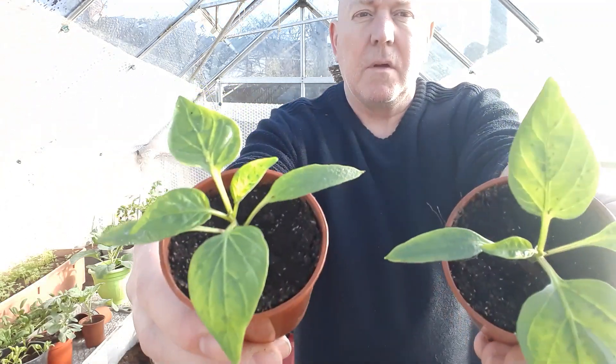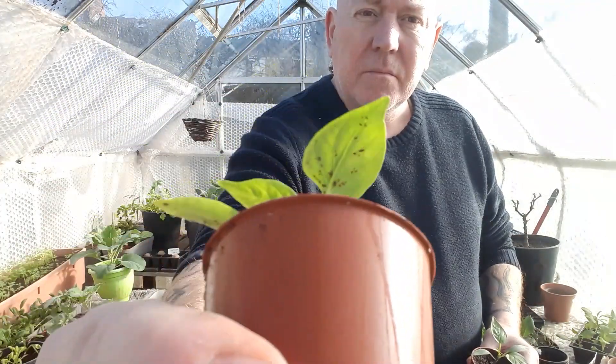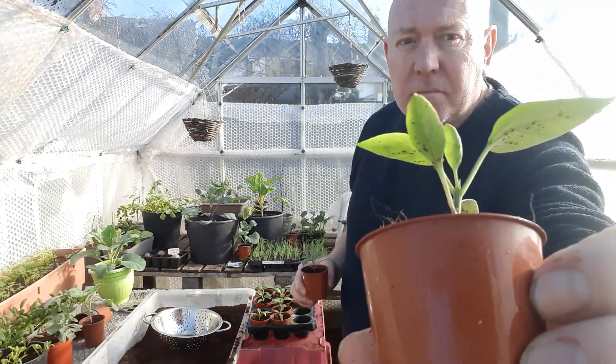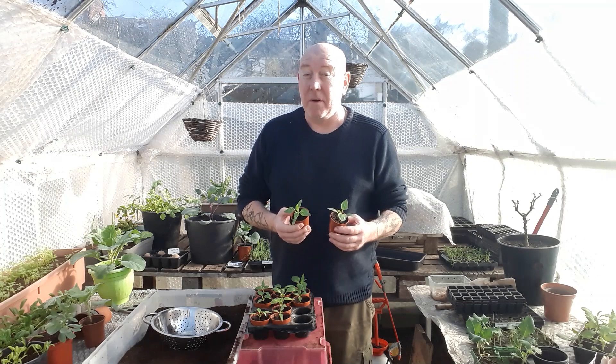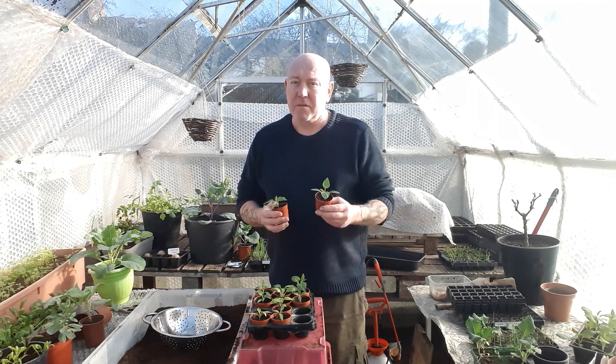We've got some nice little pepper plants growing but we've also got a bit of a problem with aphids hiding underneath these leaves. Aphids drain all the sap out of your leaves, obviously causing massive problems for your plant. It's because we're growing them indoors that they decided to make an appearance a little bit earlier than they normally would, because they've got a warmer environment. They'll colonise your plants and move from plant to plant, and if you don't get on top of it there's a very good chance you'll lose them.